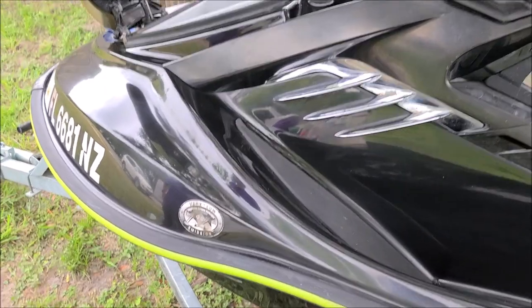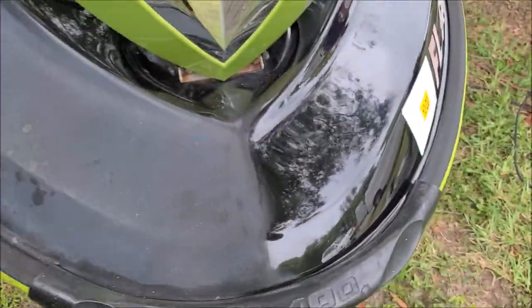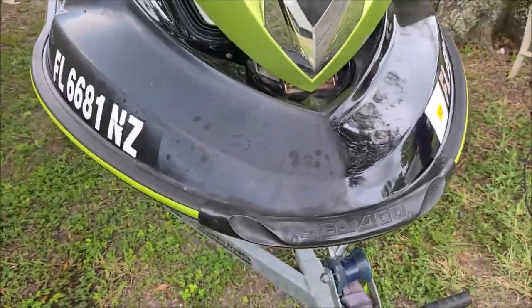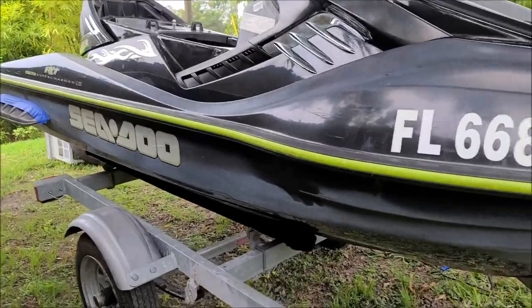Alright guys, we made some progress — looks awesome. Here's the 50-50 shot you guys are looking for. Looked like this before I started — I should say we started. Say hi Tony. Hi.